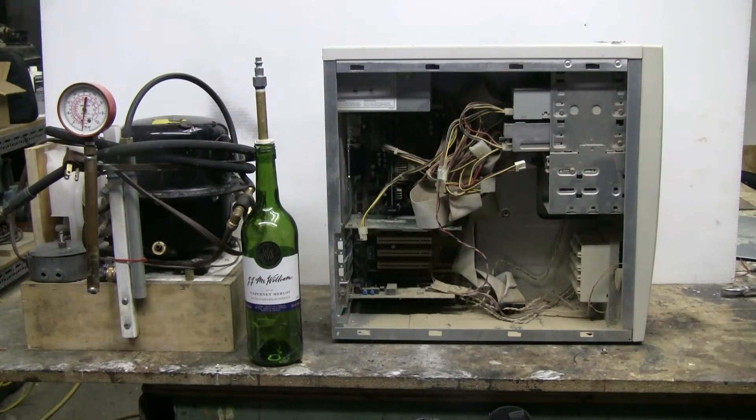What I'm going to do is put the wine bottle inside the PC and screw the PC's case shut again. Then I'll hook up the high-pressure air and burst the wine bottle inside the PC and we'll see what happens to the PC.